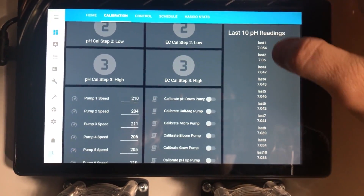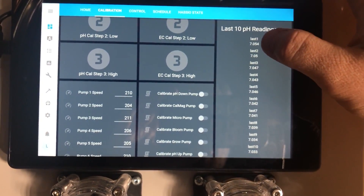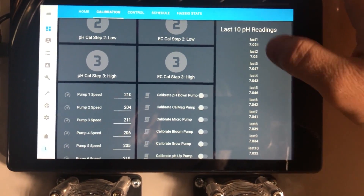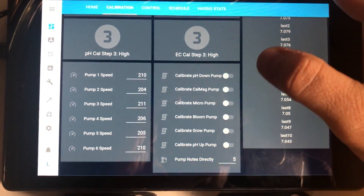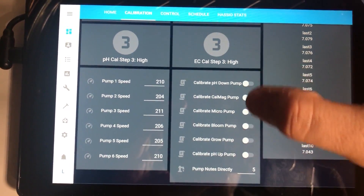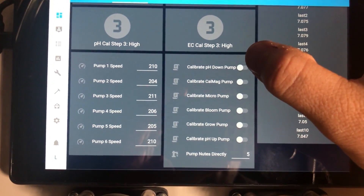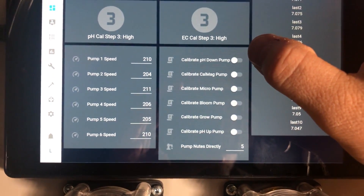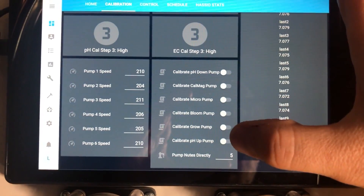I've added a card showing the last 10 pH readings that continuously updates as more readings stream in. This lets me see at a glance whether the probe has settled and is getting consistent readings after I stick it into a new calibration solution — 7, 4, or 10 — because if it's really jumpy, I don't want to move on to the next step. To calibrate the peristaltic pumps, I enter a value in milliliters, turn on the switch for whichever pump I want to calibrate, and it should deliver exactly that amount of solution then turn itself off. If it gives me 5.5 or 6 mL instead of 5, I adjust the speed down and repeat for all pumps until they're giving consistent results.